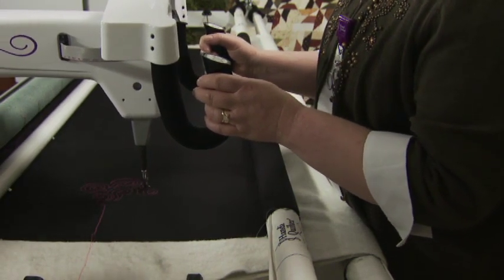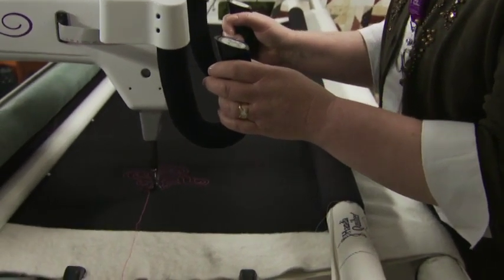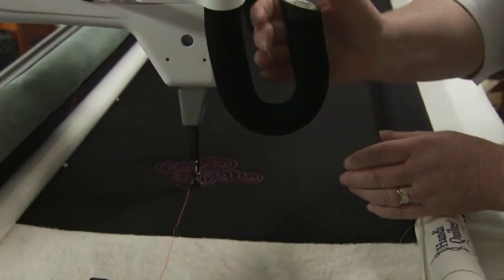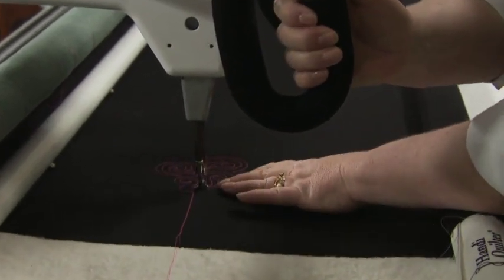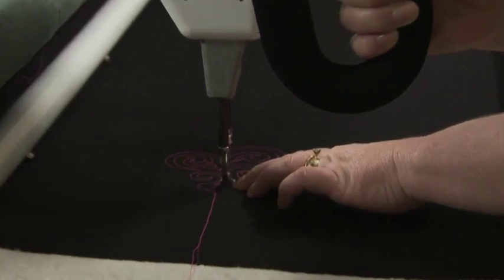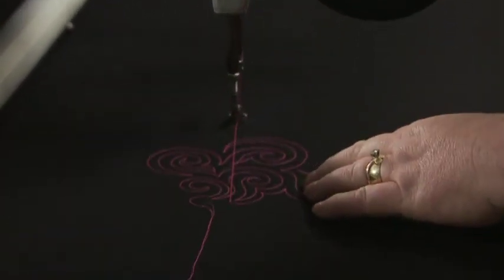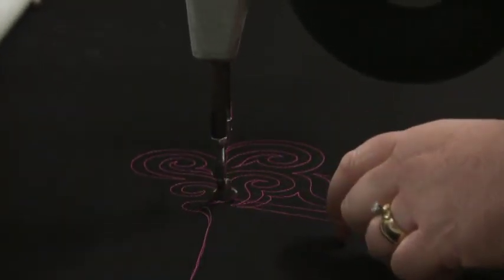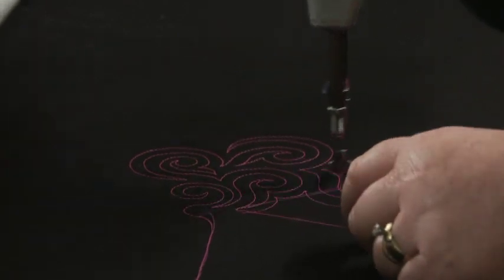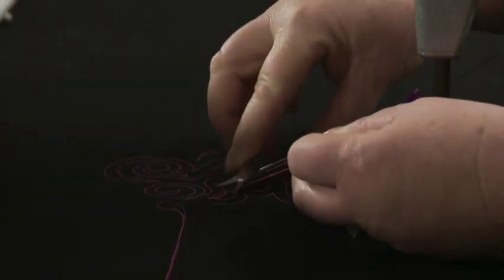When we're ready to end the quilting, we need to do some locking stitches. Move your right hand to your left handle, needle up and down. Do some locking stitches, then pull the needle thread into a loop and return the needle to where the stitching ended. Press the needle up down button on the left handlebar to bring up the bobbin thread, then clip your threads.